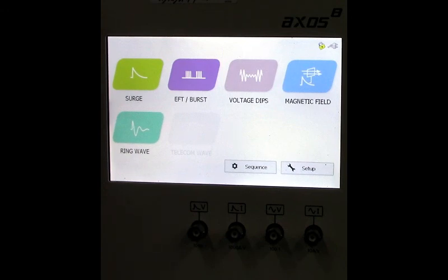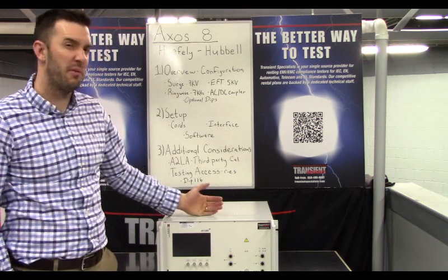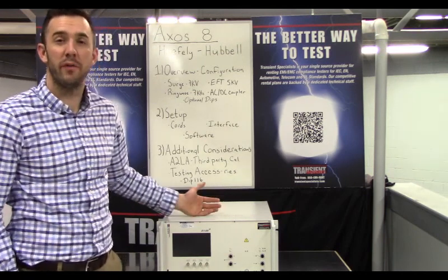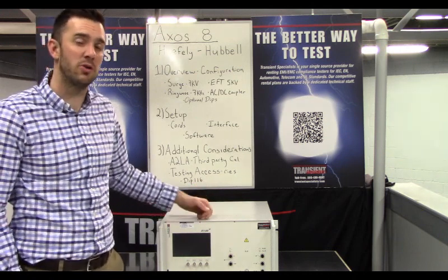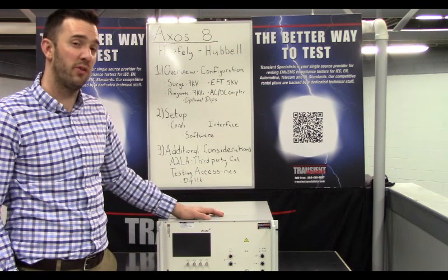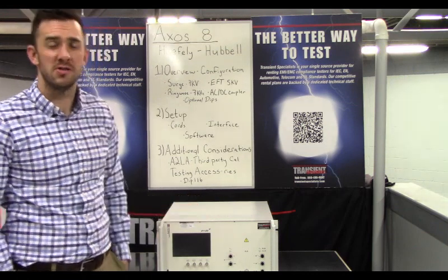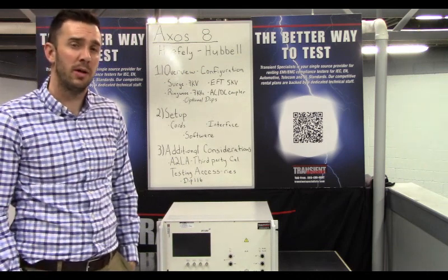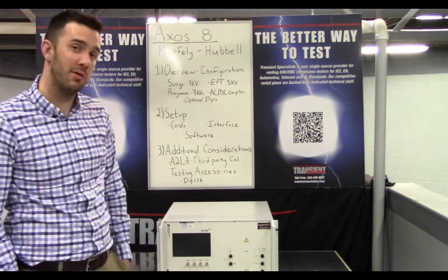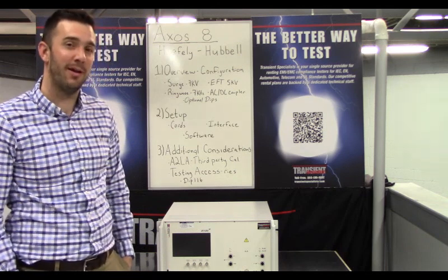We're configured for surge, EFT, and ring wave, but there are other configurations available. You can rent from us or reach out to Haefely Heptronics — they have great people who can provide more information about test equipment and accessories to supplement your testing. The DIP-116 accessory covers IEC 61000-4-11 dips and interrupts testing. We run rentals from as short as a week to as long as you need. Feel free to drop us a line if your need is more immediate. We hope you learned something and look forward to hearing from you!